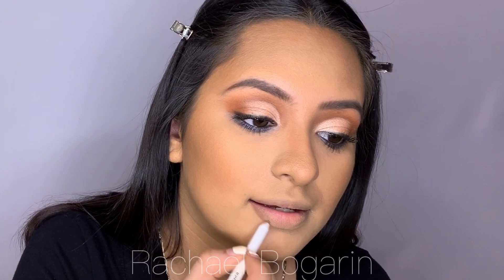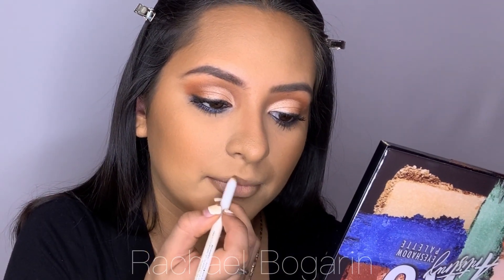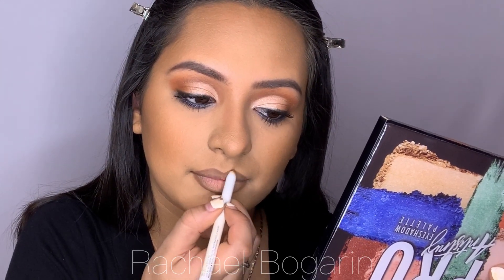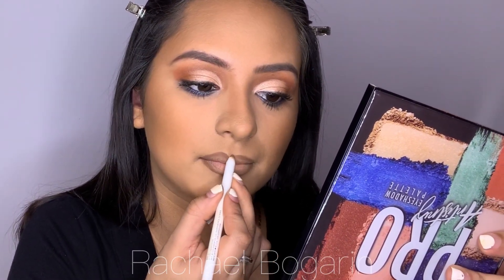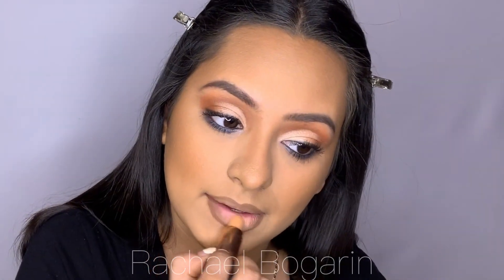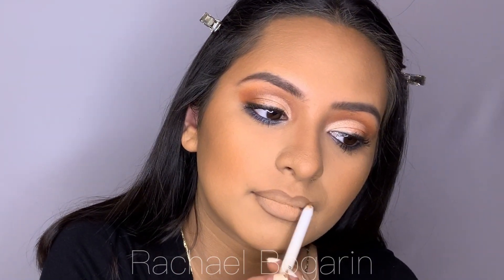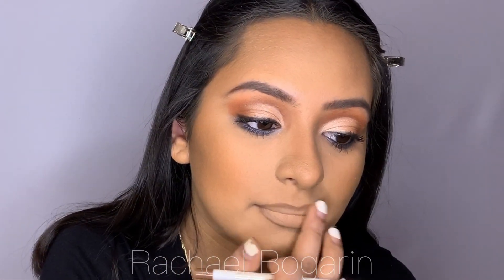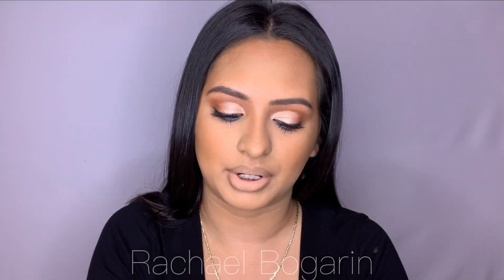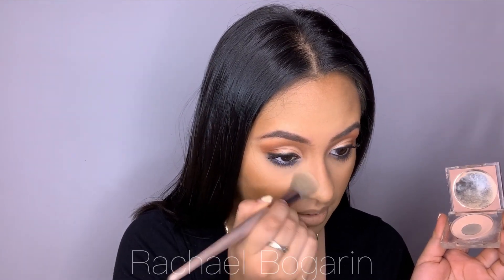For my lips, I'm using the Colourpop Lip Liner in BFF Number 3, and Morphe First Base. I'm also using the KKW Beauty in Brightening Number 2. I'm grabbing BH Cosmetics number 4, just going to open my eyes and dust away.